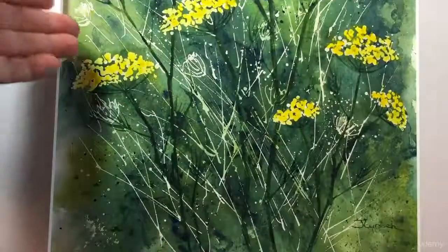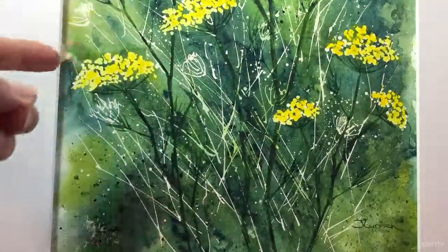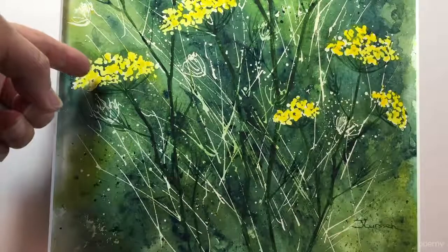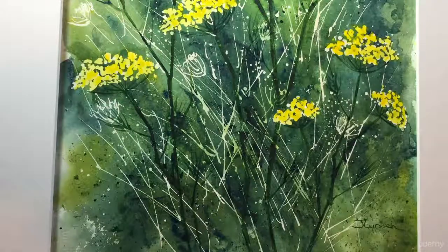Let's take a close-up look at the painting and I'll describe some of the techniques that we're going to use. We're going to use masking fluid to leave some whites of the paper, which adds dimension and depth to the painting. I'm going to show you how to easily give the impression of the flower heads rather than do a realistic painting.